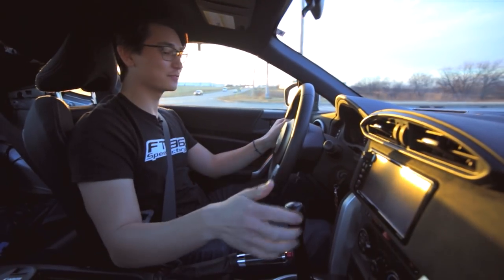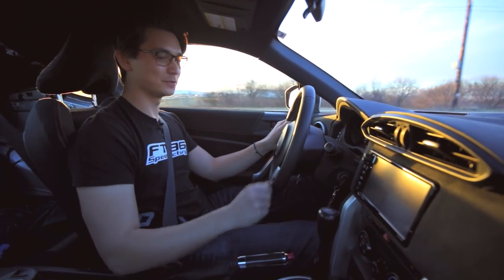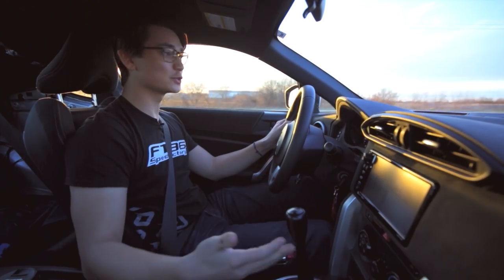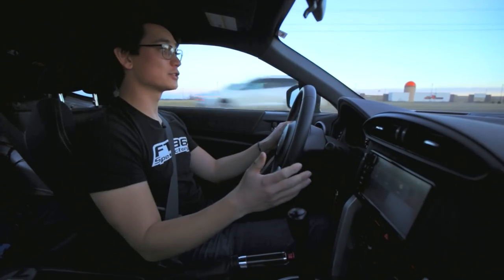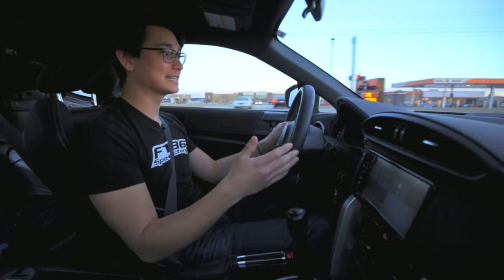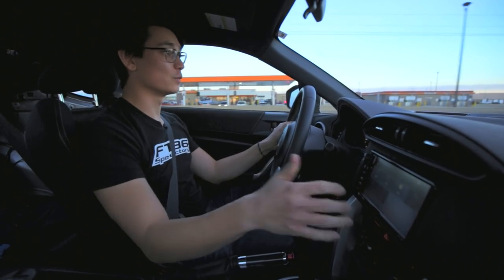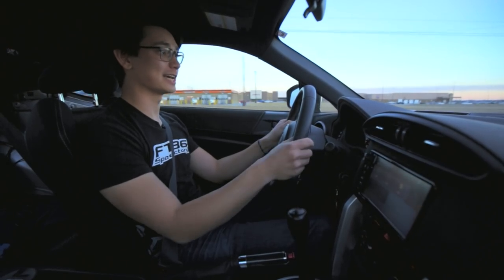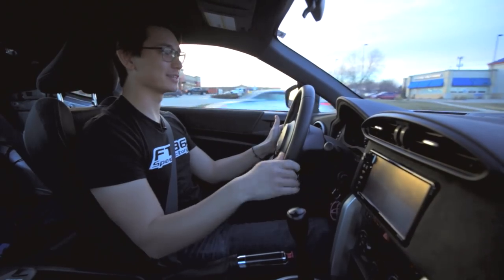The first time you shift this you'll notice how notchy it is — it's almost like a bolt action rifle. But it's not very hard to get into gear because you have so much leverage from the longer shifter. The first thing you'll notice when you hop into this car is how much taller this shifter is over stock, but that's not necessarily a bad thing. With a taller shifter your hands travel less when you're trying to shift, so that means more time with your hands on the wheel and less time shifting. The shifter is really aimed towards performance driving enthusiasts.